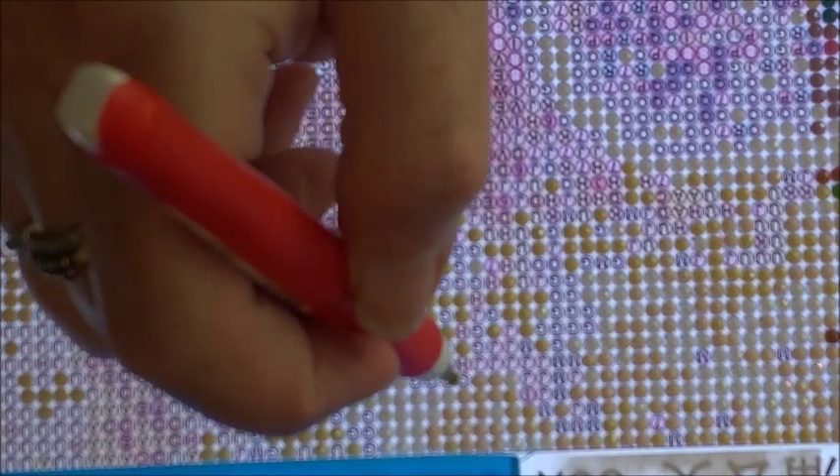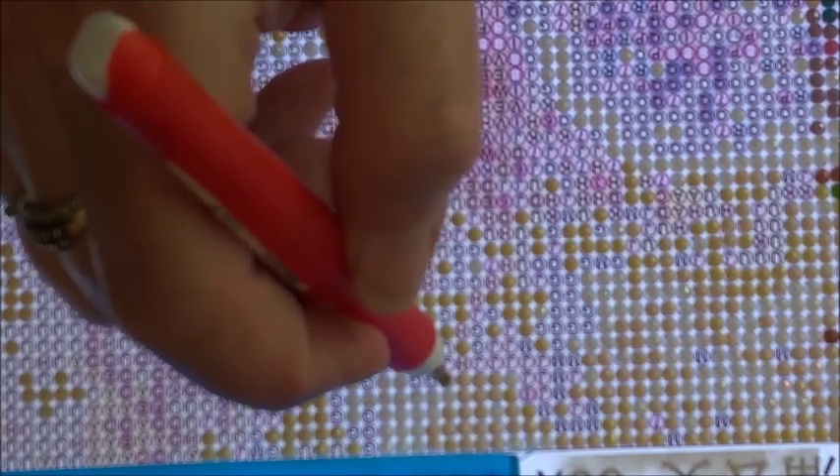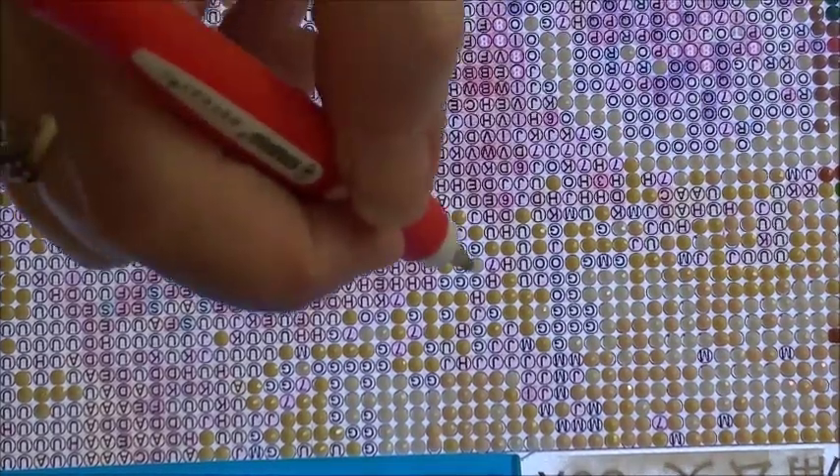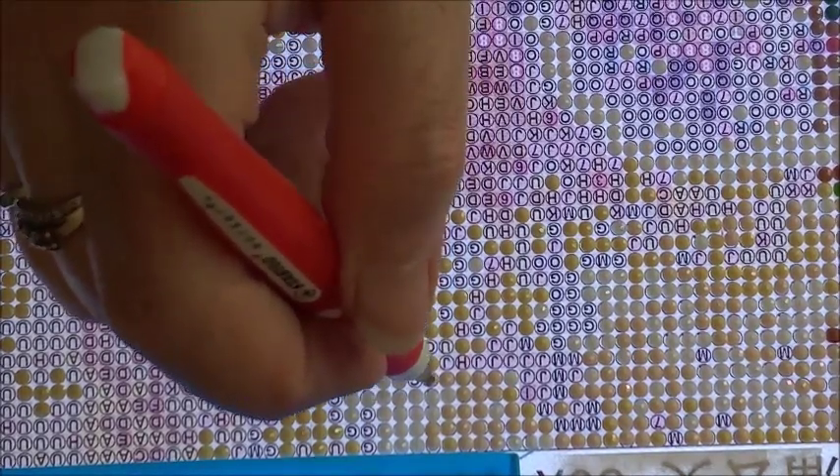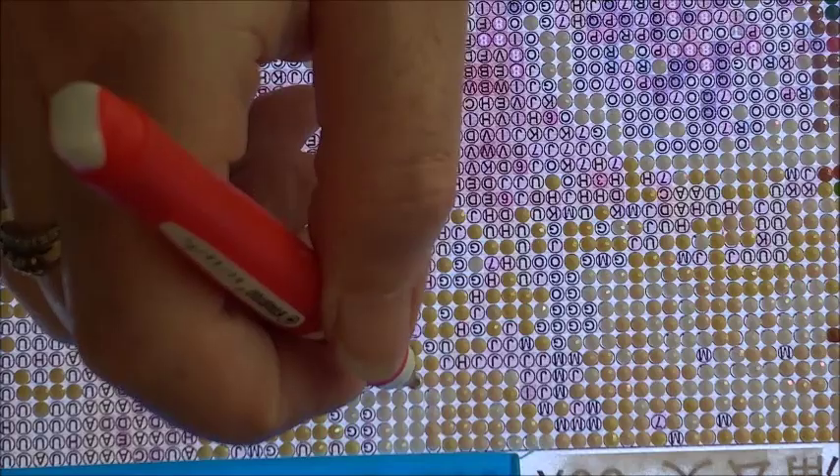With the light pad on in the background it's a bit fuzzy on screen. Let me bring the focus up and get this a little clearer. Whenever you have a light pad on in the background it seems to play with the focus a little bit — I noticed that the last time I did a diamond painting in chat.